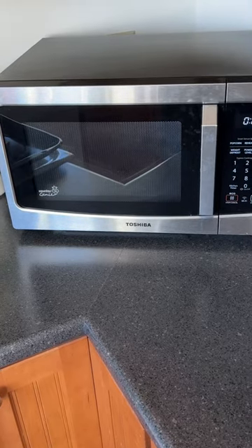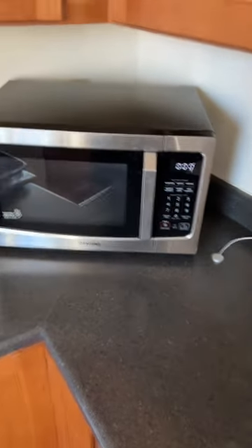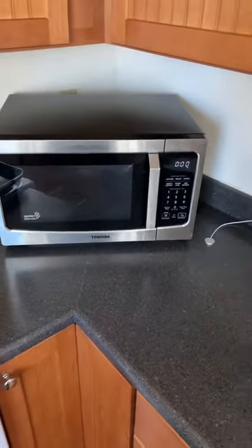It does an equally good job of processing Alexa commands, which I'll show you a demo of right now. So let's just go ahead and do it.